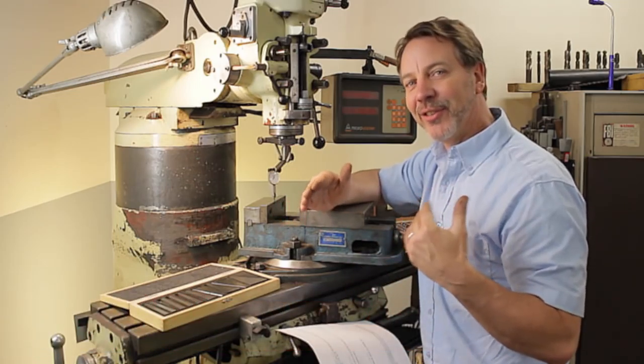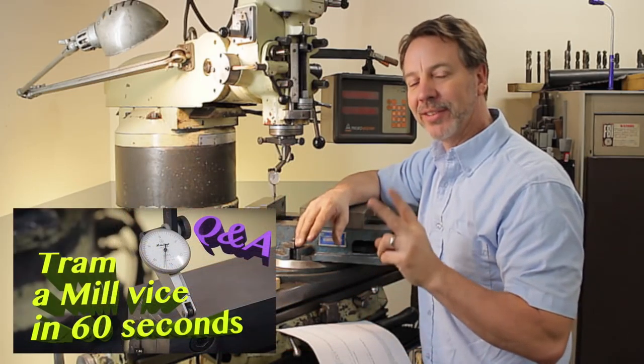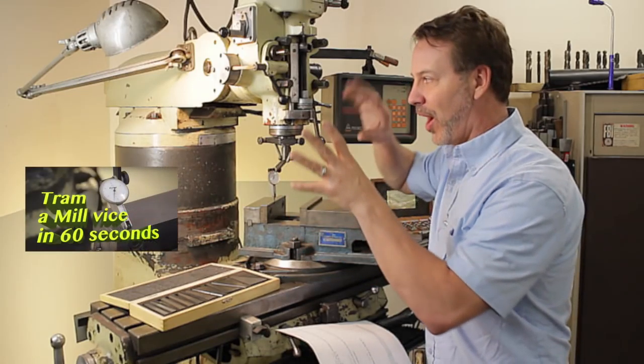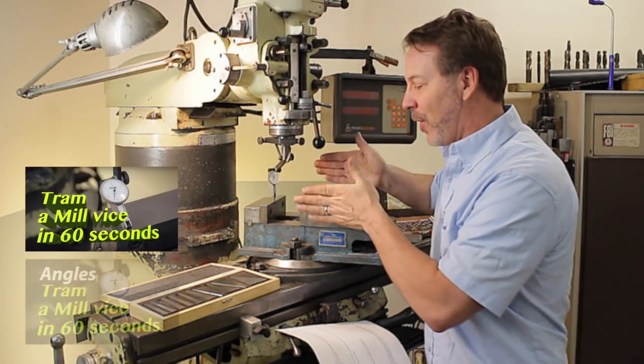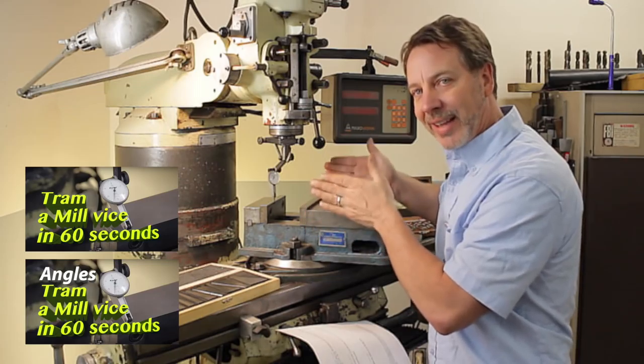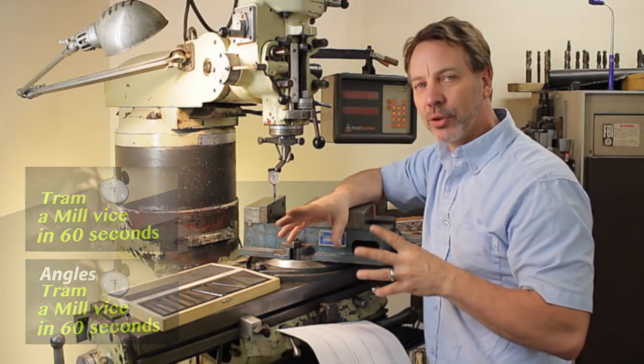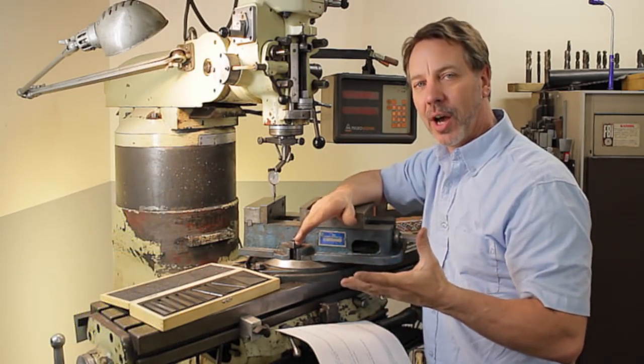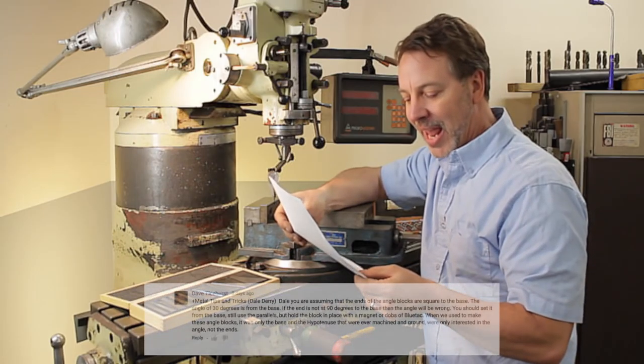Hi guys. Welcome back to Metal Tips and Tricks. My name's Dale. This is the Q&A for tramming the vise. There were actually two videos on it — one talked about tramming it so it's square to the machine, and the other was about what if you needed to set your vise at an angle. There are some really great questions that came into the comments section of my YouTube channel that I want to address.